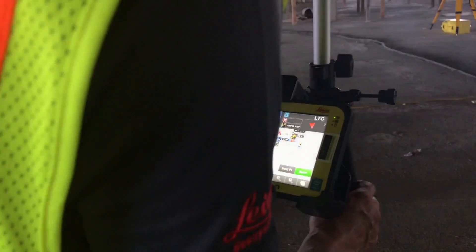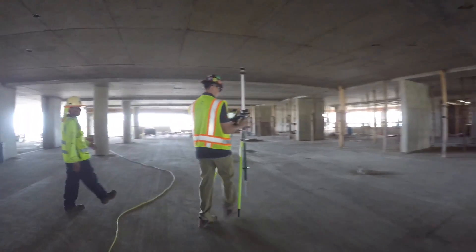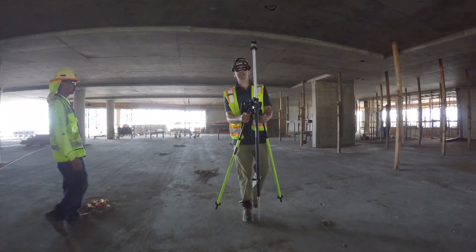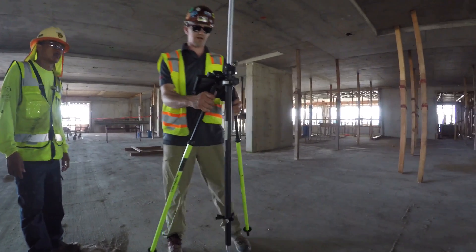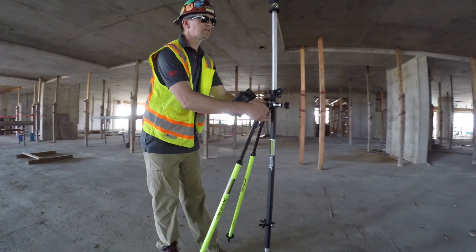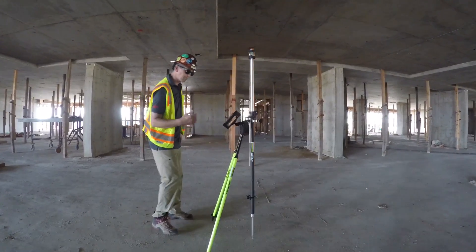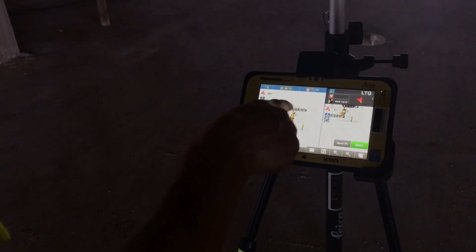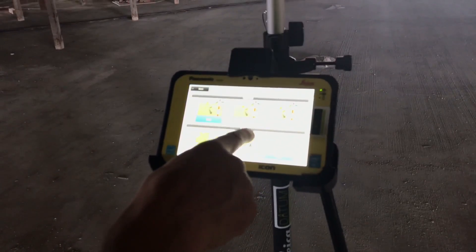Now that it's tracking us, I'm going to walk over to this area where I know we need to do some layout. The total station is completely tracking me, showing me where I'm at, so now I know there's a point fairly close to where I am. But when I go to move, the map looks opposite of what I'm moving — my map orientation has the building facing the wrong way. So we need to orientate the map properly. I'm going to hit the I, orientation, line.